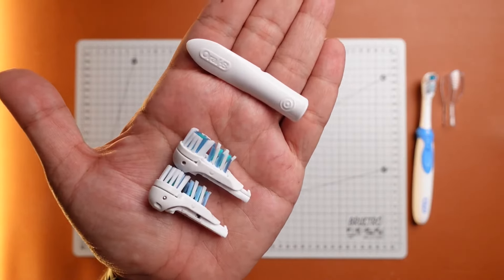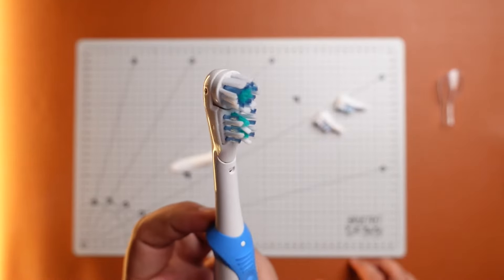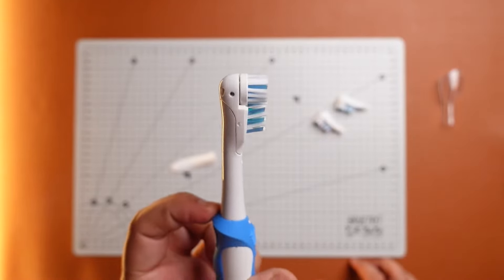Place the tool on the neck of the brush and press it. Now slide the brush head off. Put a new head parallel to the brush and slide it inwards towards the handle until you hear a lock click. And that's it — you have successfully managed to replace the brush heads of your Oral-B Cross Action Toothbrush.